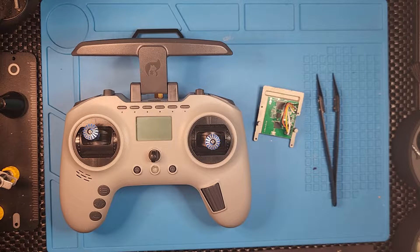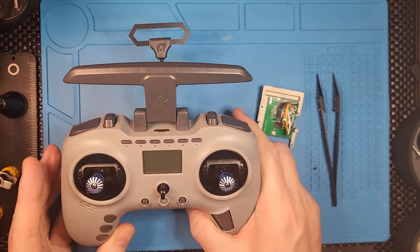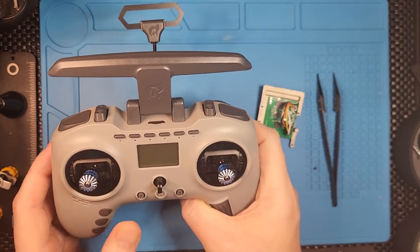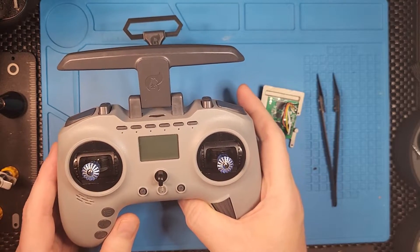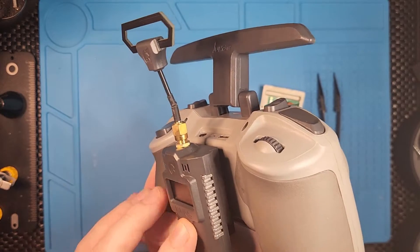Hello again, I'm back with another video and another Jumper T Pro upgrade. Those of you who purchased the first version of the Jumper T Pro would have got the four-in-one internal module, and this means that if you want to fly ELRS you're going to have to get the external module to get the connectivity.